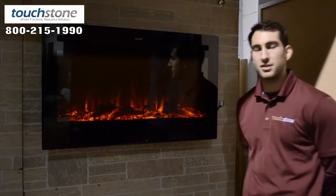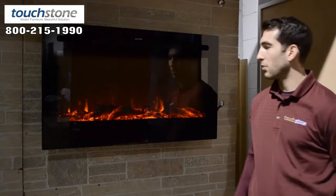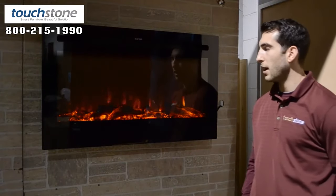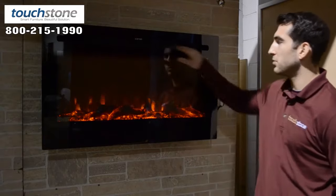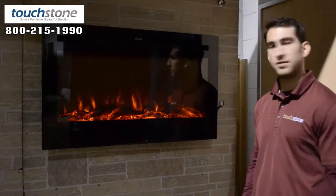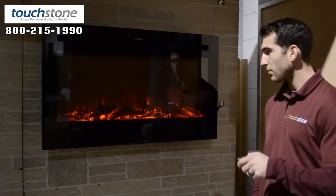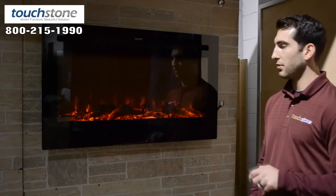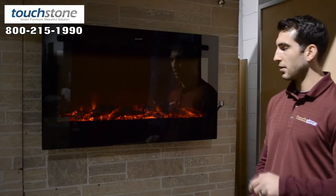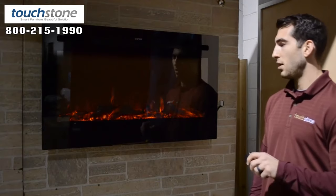For the 36-inch fireplace, it comes with both the log set and the crystal media, and we're showing it with the log set here. It does have heat that blows from the center vent, and you have five-stage lighting. You can control it from your IR remote control, and I'm going to bring it down to the lowest intensity setting and back up.